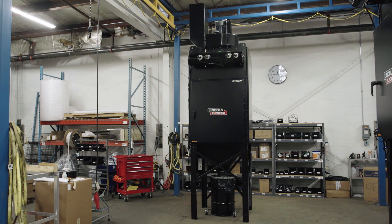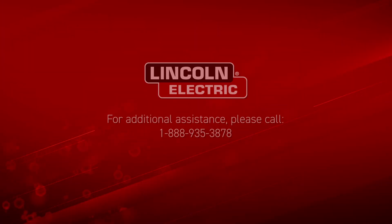The filter replacement is now complete. If you need additional assistance, please contact us at any time.